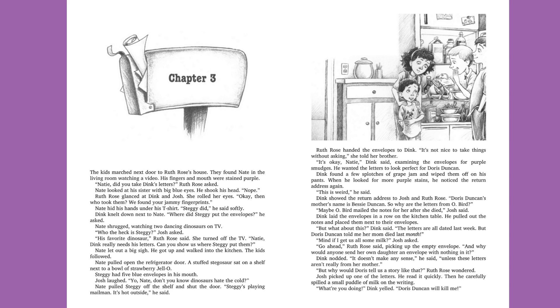"We found your jammy fingerprints." Nate hid his hands under his t-shirt. "Steggy did," he said softly. Dink knelt down next to Nate. "Where did Steggy put the envelopes?" he asked. Nate shrugged, watching two dancing dinosaurs on TV. "Who the heck is Steggy?" Josh asked. "His favorite dinosaur," Ruth Rose said.